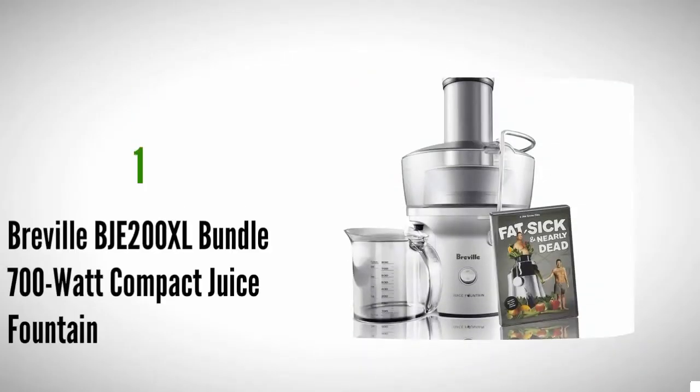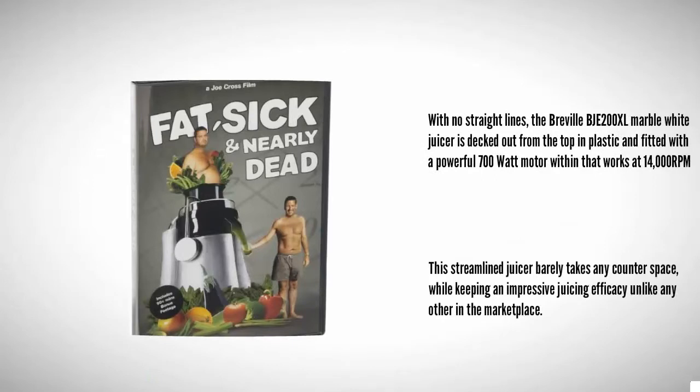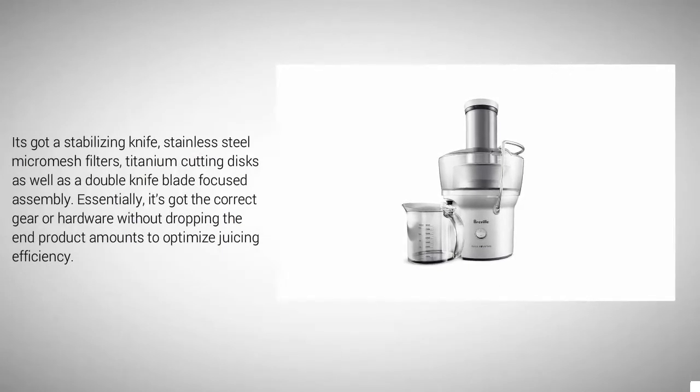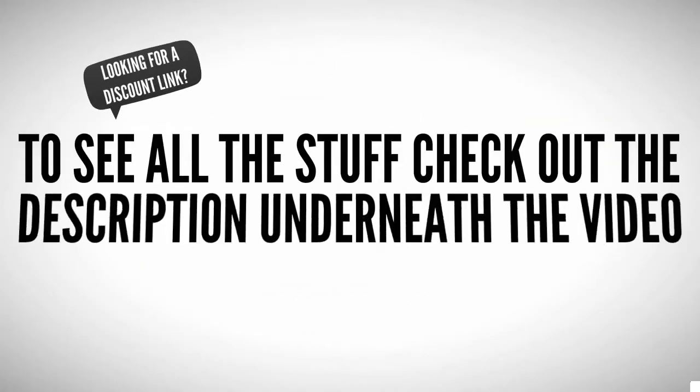Coming in at number one, the Breville BL200XL Marble White Juicer is decked out in plastic and fitted with a powerful 700-watt motor that works at 14,000 RPMs. This streamlined juicer barely takes any counter space while keeping impressive juicing efficiency. It features a stabilizing knife, stainless steel micro-mesh filters, titanium cutting discs, and a double knife blade assembly — essentially the correct hardware to optimize juicing efficiency.